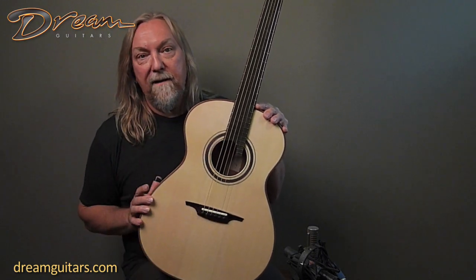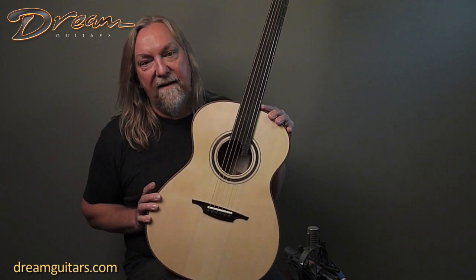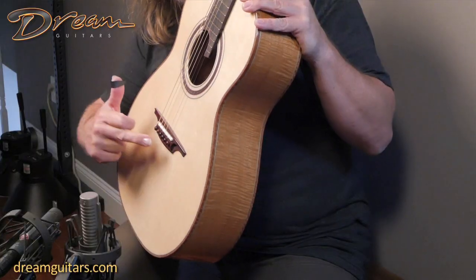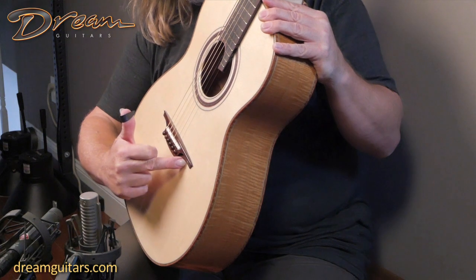OM body shape — no big surprise there — but then you start to look closely and you see all the little details that he does that are really his own sort of style, which I personally adore. The bridge shape is awesome, and if you look closer at the pictures, you'll see the relief carvings here.